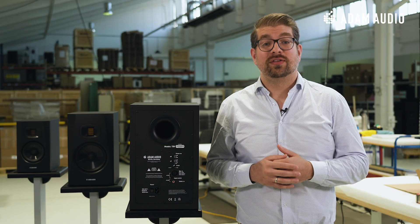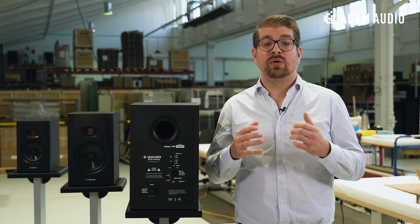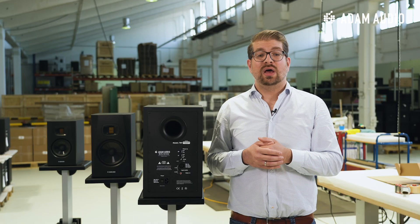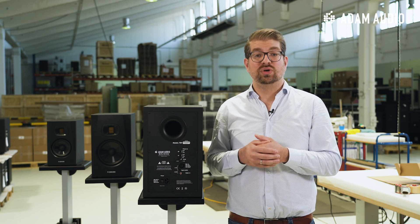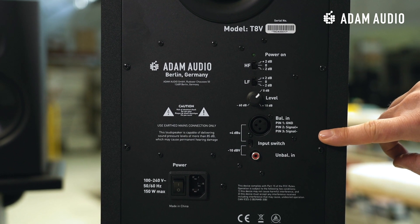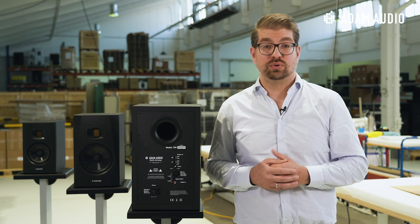Of course, the speaker is interacting with the environment, which is true for both front and rear ported designs, so the challenges are very similar in both concepts. Now back to the details of the back plate, which is consistent across all T-Series monitors. Here you can see the high and low frequency switches, which allow you to raise or lower the high and low frequencies by 2 dB each — intended to adjust the monitor to the conditions of your setup or your sonic preferences. Here you can see the level control and below the inputs for XLR and RCA. It is important that you set this input switch correctly according to the input of your choice.